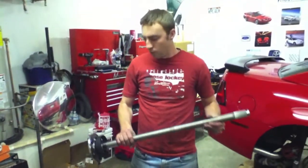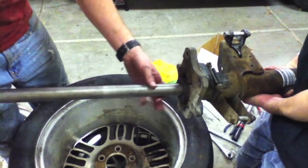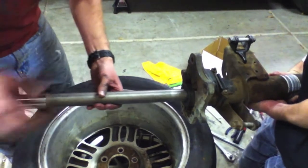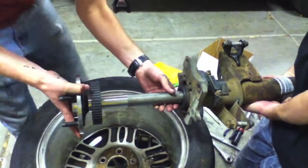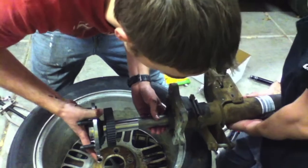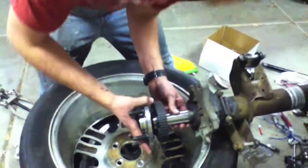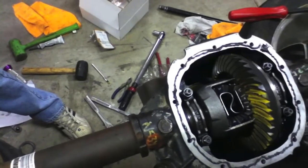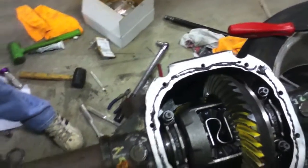So here's our 31-spline Moser axle and we're just going to slide it right through here, through the bearing and then into the housing. This has been cleaned as well. We're careful not to put too much pressure on the bearings as we're sliding it through. And then as it gets close, it's going to slide into the traction lock, just how we pulled it out. You just want to make sure that the splines are all correct — just got to feel it.